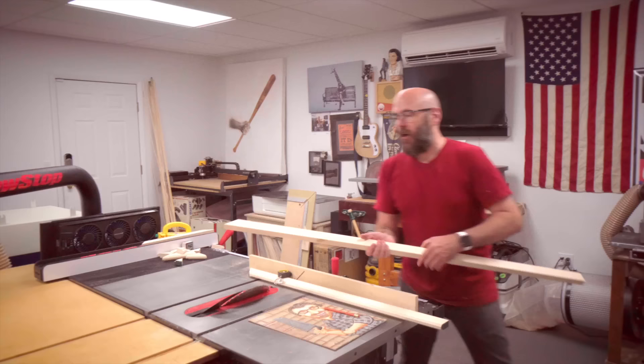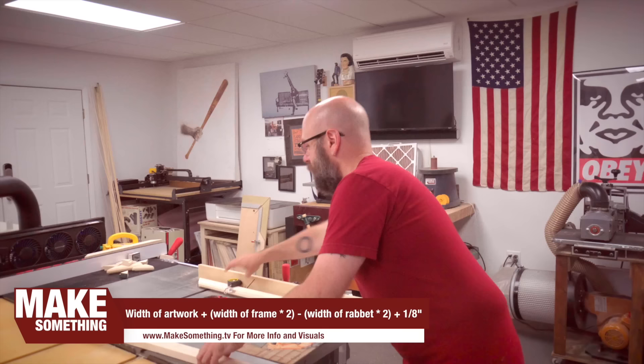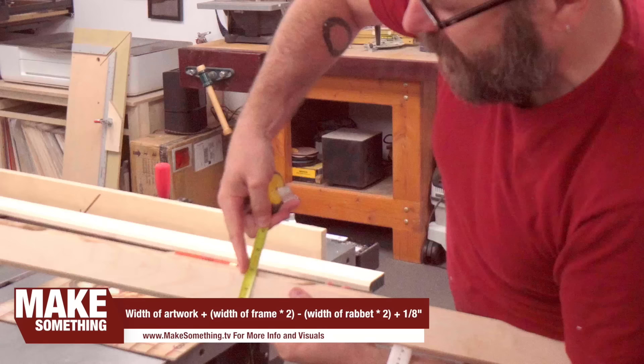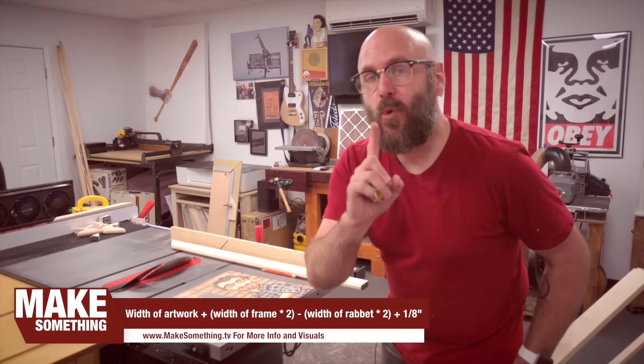Now we need to make the second cut and determine the length of our piece without that sled — it's a little more difficult. You take the length of your artwork — ours is 14 inches — plus double the back side of your frame from the outside to the inside of your rabbet. So if I have one and a quarter inches, it's two of those plus the length of the artwork plus one eighth of an inch for wiggle room.